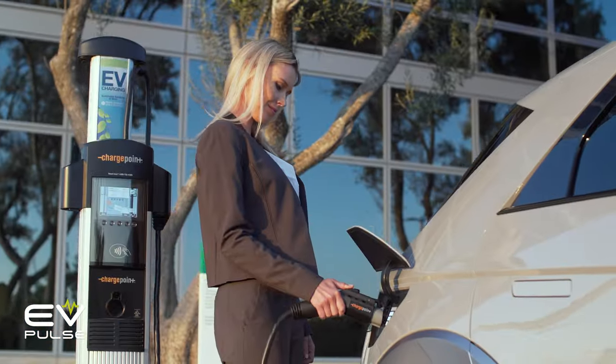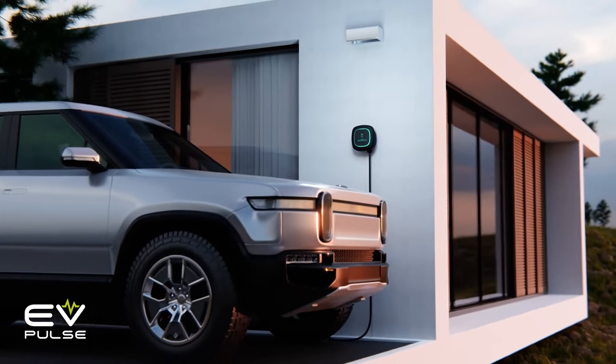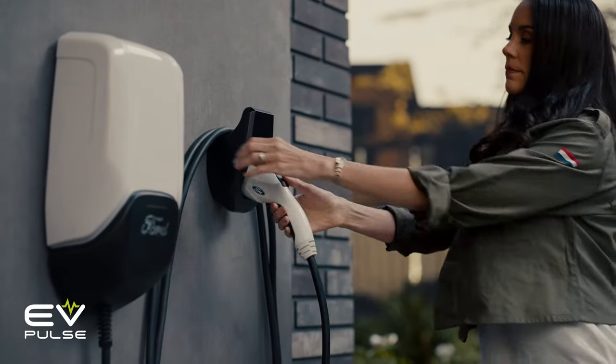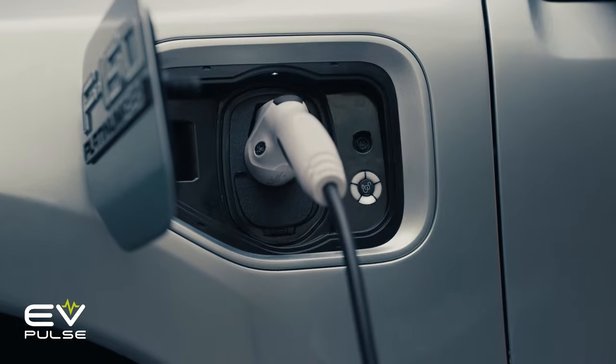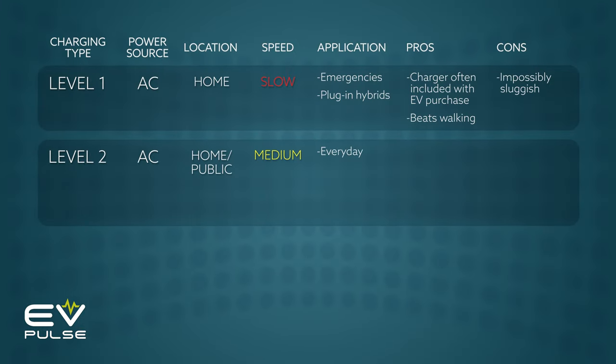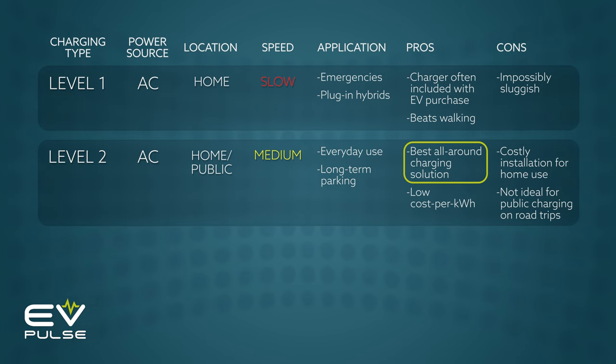In comparison, Level 2 charging is a much better option. It's what you'll probably do every day, either at home or a public location. Level 2 chargers also operate on AC power, but at 240 volts, so they're way more potent. Going Level 2 gets you around 30 miles of range per hour with a lot of EVs available today, though this can vary drastically depending on the vehicle and how many amps the power circuit provides. Level 2 charging is perfect for everyday use — you get home, plug in, and your EV will be fully juiced by the next morning. Best of all, Level 2 charging does this without stressing the battery, which can be an issue with DC fast charging.